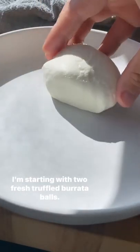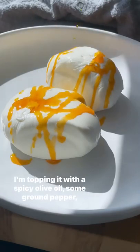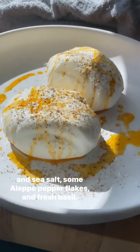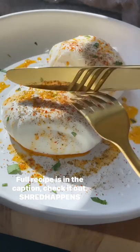I'm starting with two fresh truffled burrata balls. You want to serve these at an ambient temperature. I'm topping it with a spicy olive oil, some ground pepper and sea salt, some Aleppo pepper flakes, and fresh basil. Full recipe's in the caption — check it out.